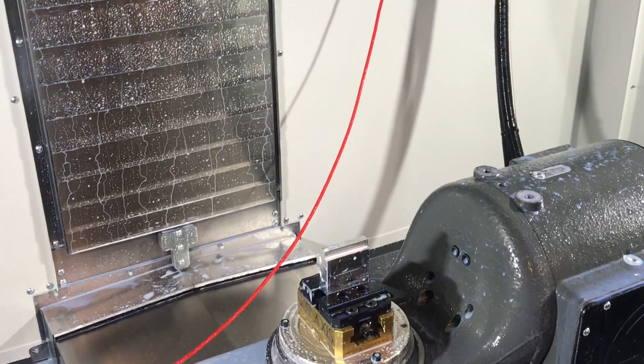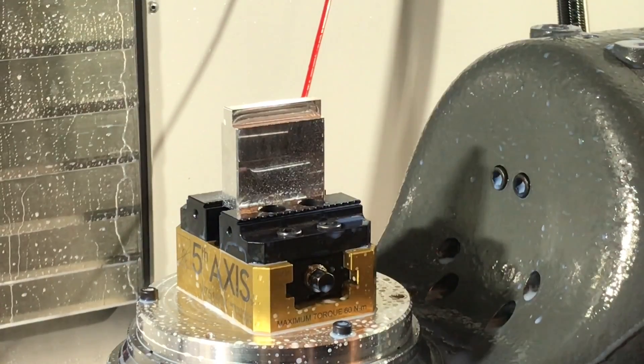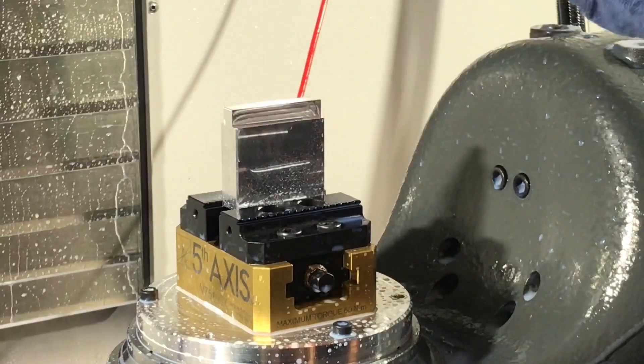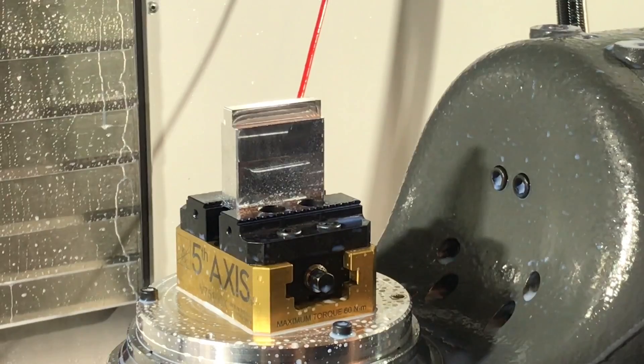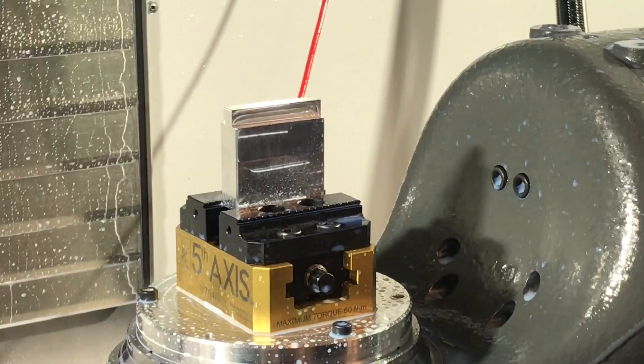This is the part — you can see it left a burr on here, which is no big deal. We were cutting at a snail's pace, but that's my first ever cuts on this new VF2 SSYT and the first ever 3-plus-2 or 5-axis cuts I've ever done, ever. Let me know what you guys think.